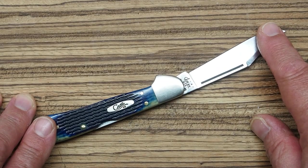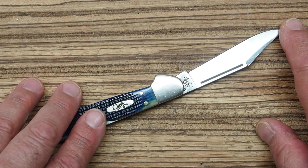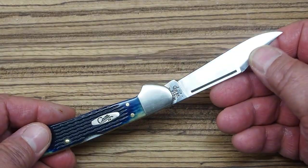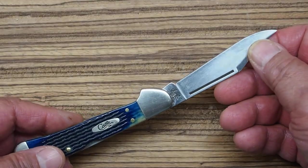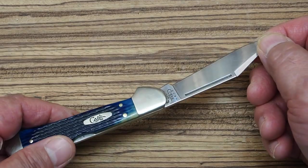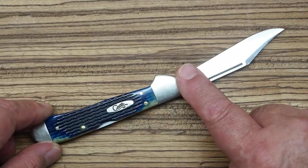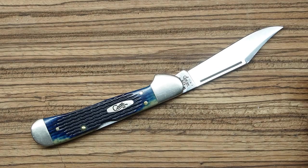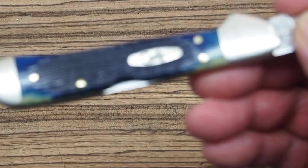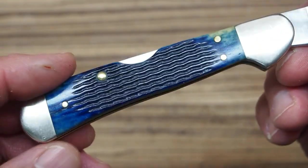This is stainless steel — specifically Case's True Sharp stainless, which as I understand it is 420C. Now 420C is not a premium steel, but their version of it and the way they heat treat it seems to hold an edge decently well. There are better steels they could use, but that would make the knife even more expensive. Case knives are made in America and the craftsmanship is just really gorgeous — they do such a beautiful job.